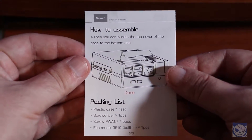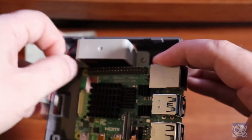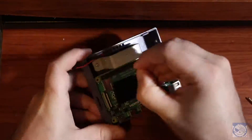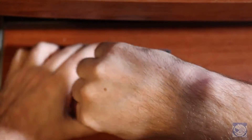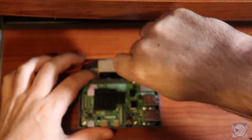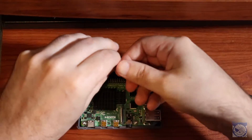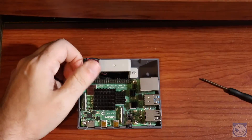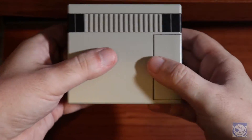All you do is sit the Pi down, align the four screw holes, and screw it down. Next up we have to connect the fan. And there we go — we just clap the lid back down, and voila! Pretty easy.